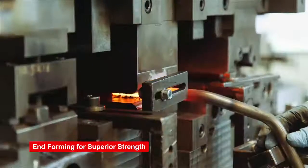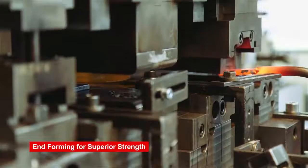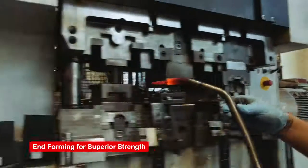Welding a bar is just adding another weak point to it — it's one more thing to break. That's why we don't use welds, and that's why OEMs come to us.